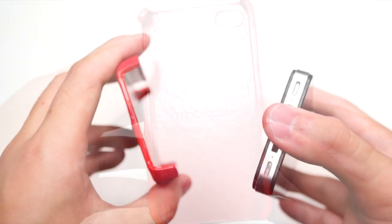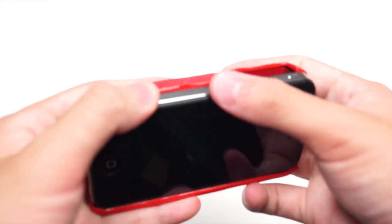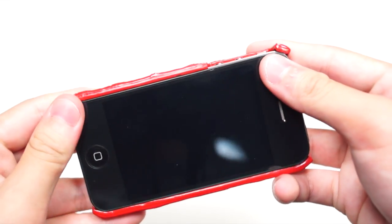Now to put the case on, just start from the side with no buttons and then snap it to the other side. Now taking a look around the case,